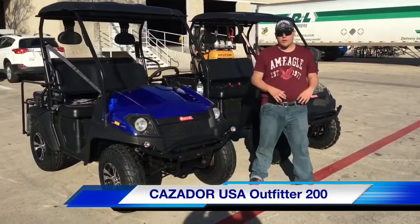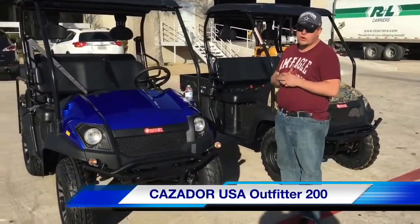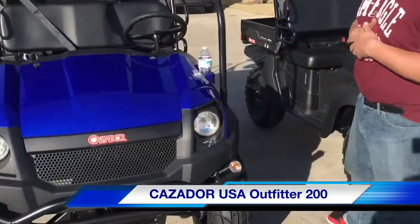Hi, my name is Zach. I'm with Cossador and today we have two 2017 brand new Outfitter 200s I'm going to show you. The first model I'm going to show you is this one right here — a four seater with a utility bed in the back that is optional.